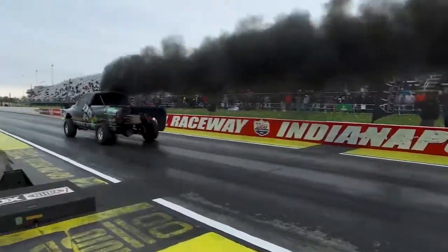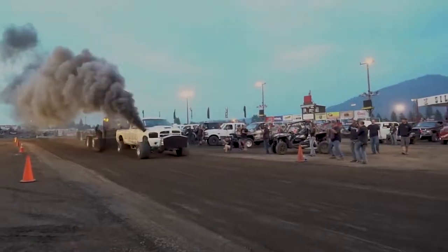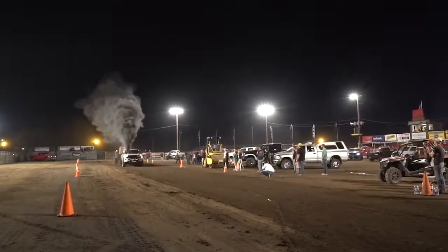We have an injector for every application. Visit our website at www.dynamitediesel.com or give us a call. We're open Monday through Friday and happy to answer any questions about injectors you may have.